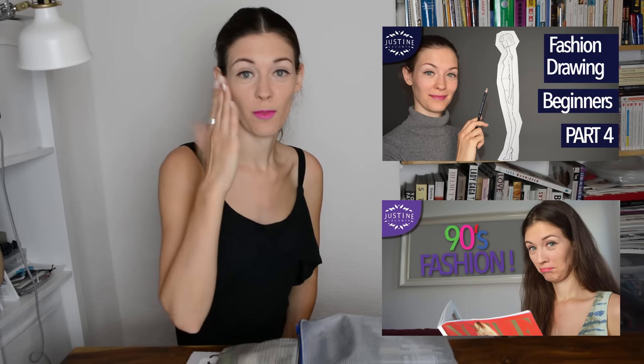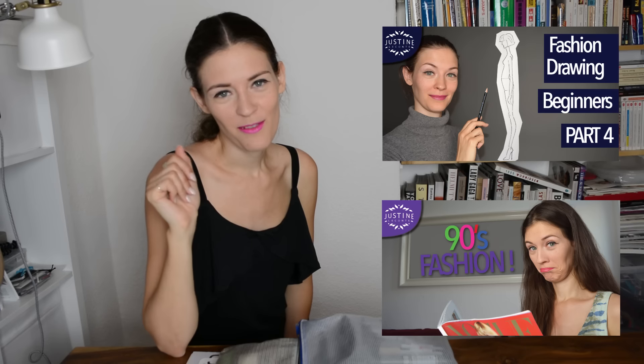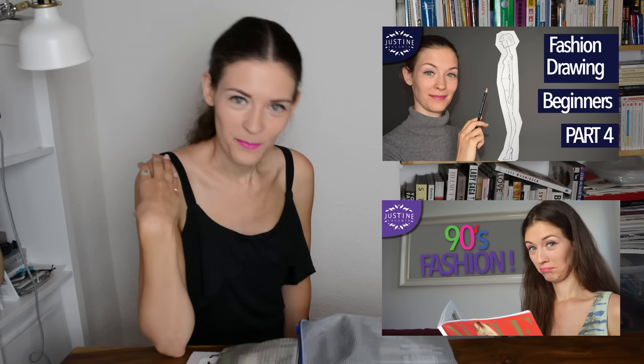I leave you with two more videos to watch. This is my last drawing tutorial about drawing the fashion figure from the side view, illustrated and demonstrated. And this is my video from last week about trends coming back from the 90s — coming back soon if not already. It's fun to see how you guys commented and completed the list of things I presented. Thank you very much for talking back, and see you next week for our next video. Take care, bye bye.